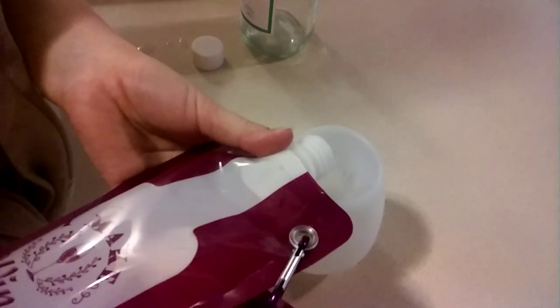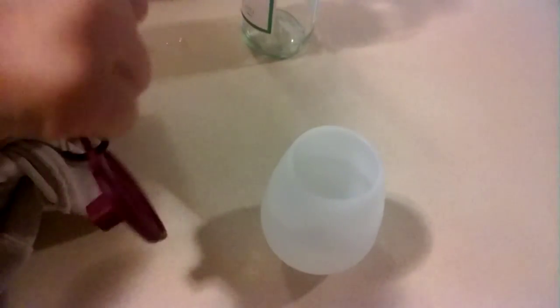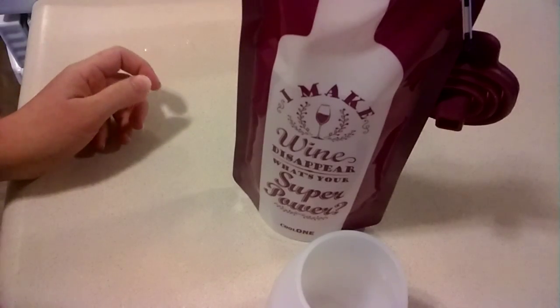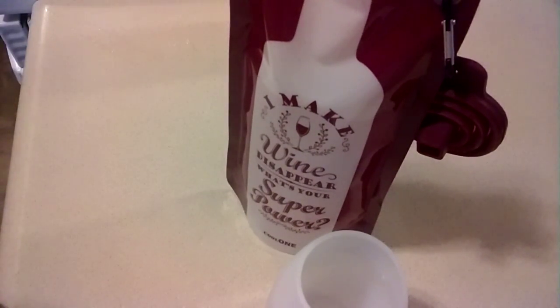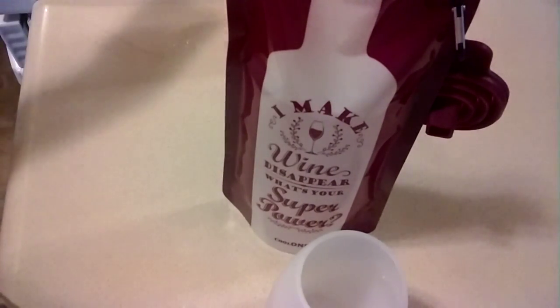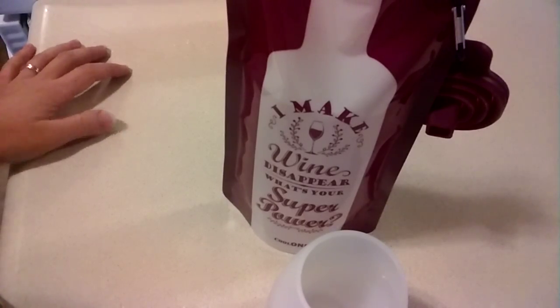It's super easy to pour out of, and with the cap back on it's completely leak-proof. You're good to go. I think this would be really good for camping, hiking, traveling — places where you're not allowed to take glass. I know a lot of those places you're also not supposed to take alcohol, but tell them it's water. So the pool, boating — you definitely don't want to take glass camping. I know I don't.